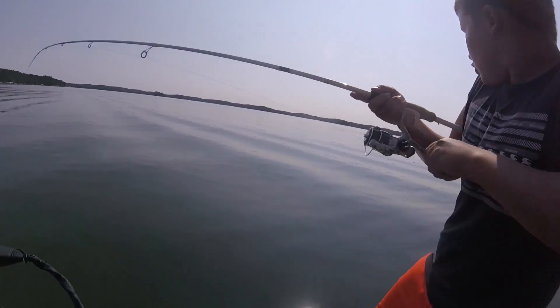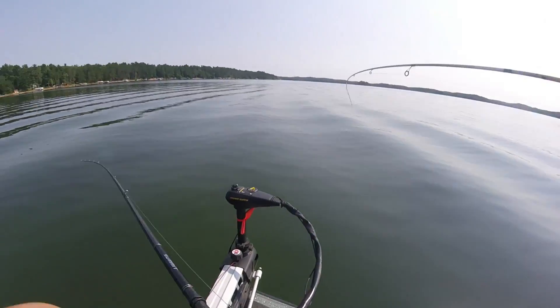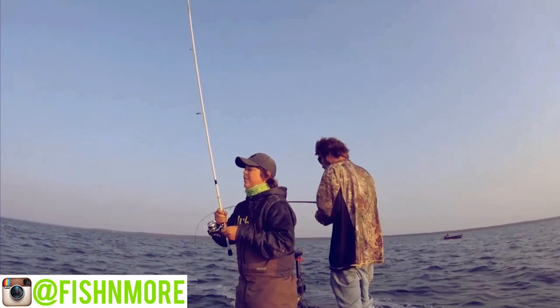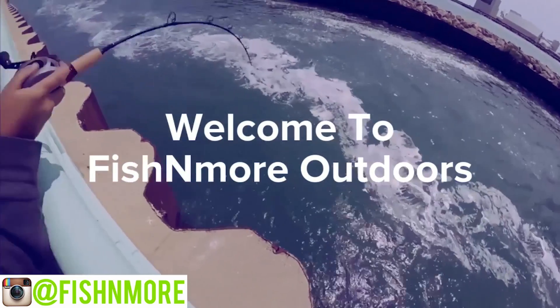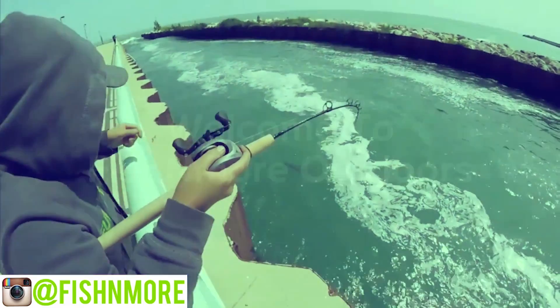Oh my god, oh my god! That cat dude, oh my god, that's a giant!